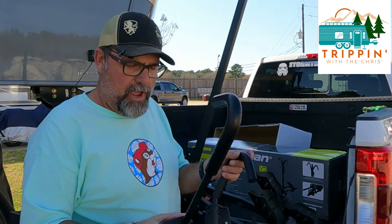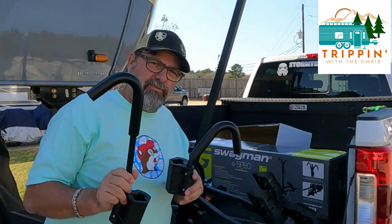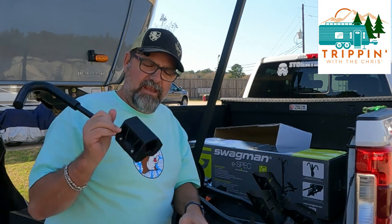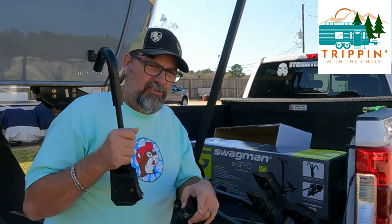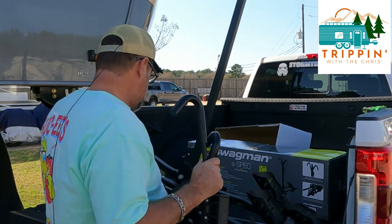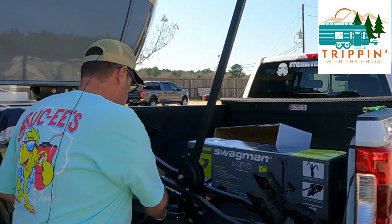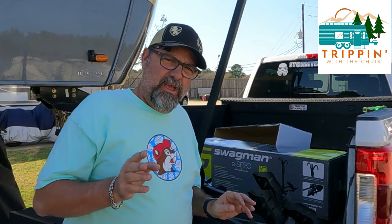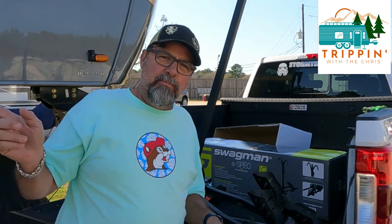Last pieces to put on are the hold-downs for the bikes. The long one goes on first, short one goes on second, and they have a lock on them. We also need to get these adjusted. I'll get this done and meet you at the back of the trailer.